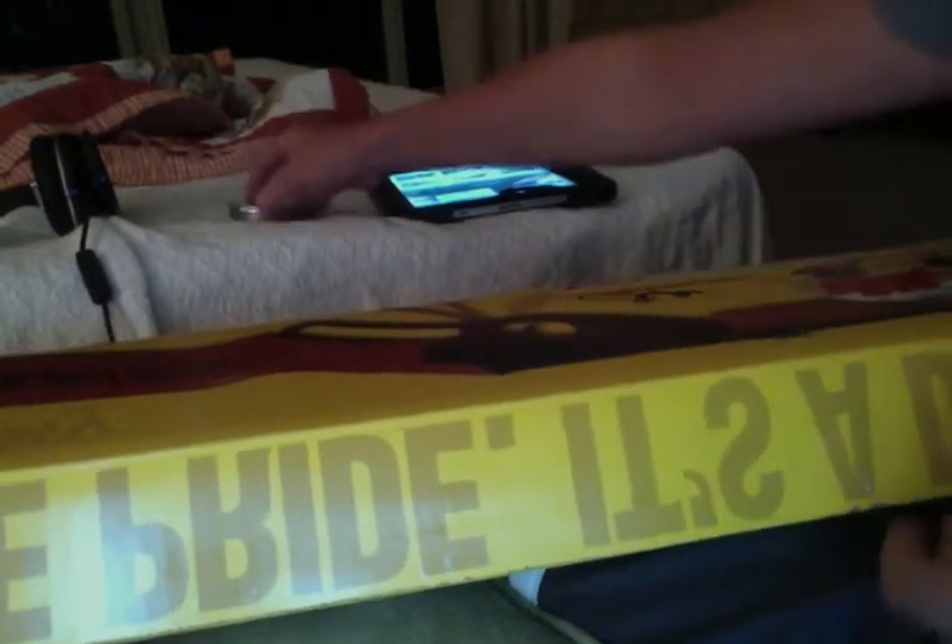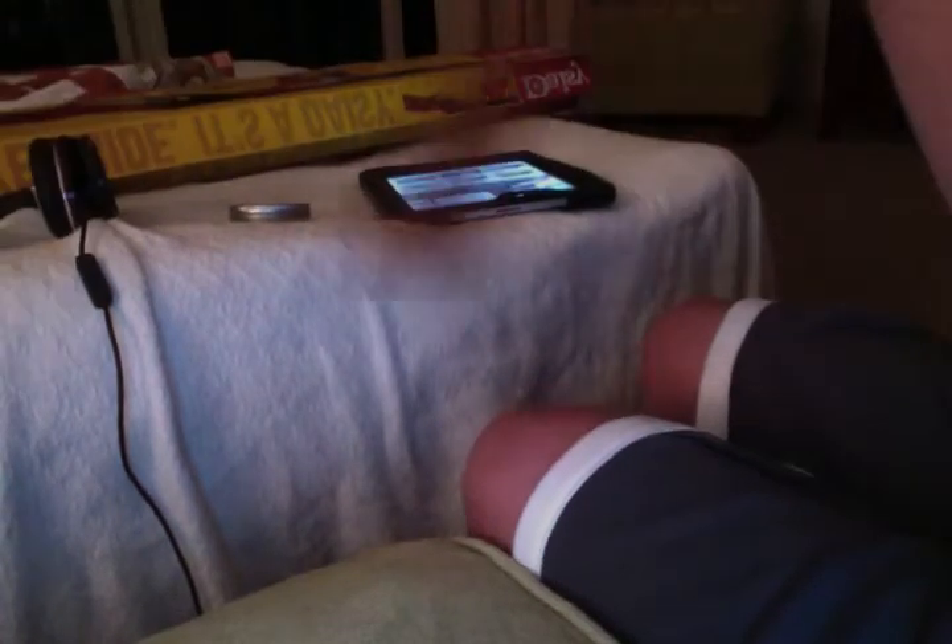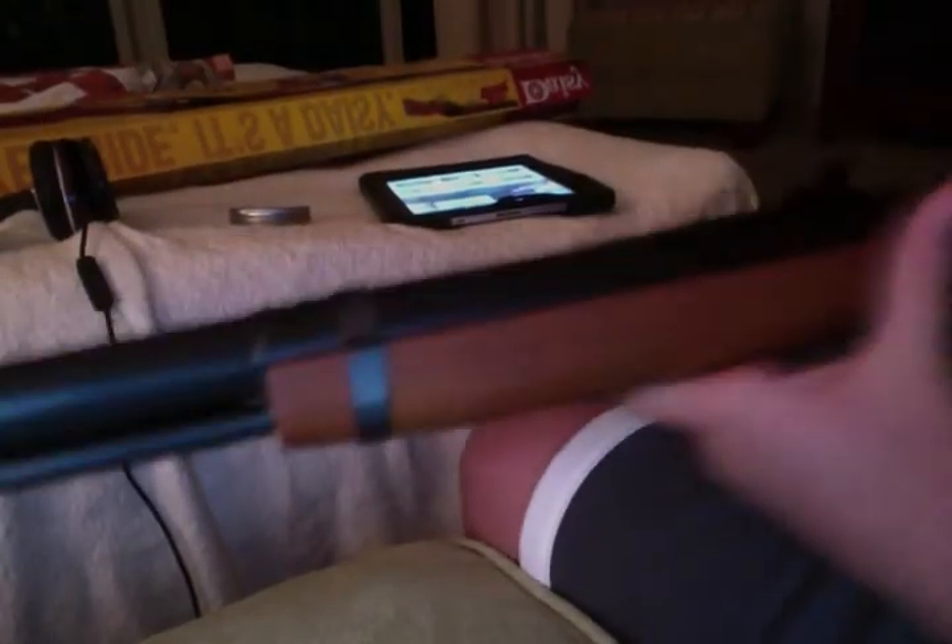Alright, I'm gonna get the gun out. Here's the box. Here's the gun. It's very nice.